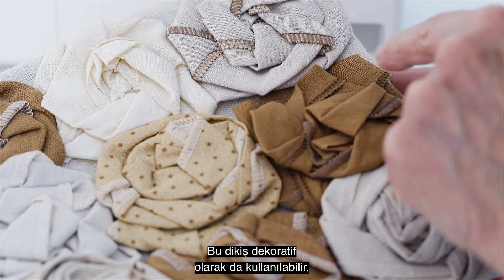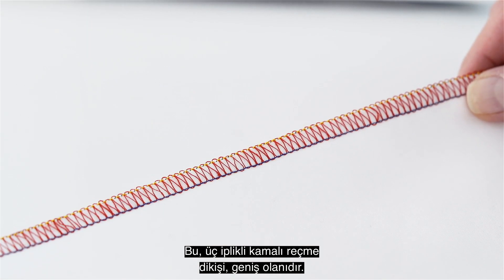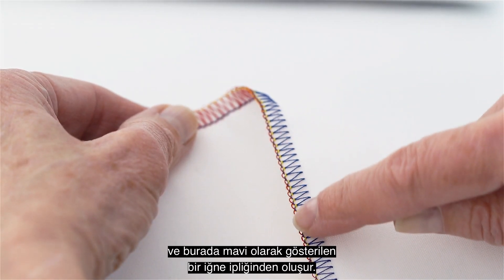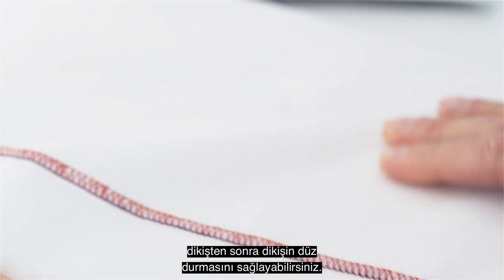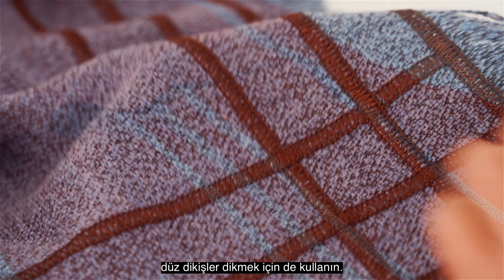This stitch can also be used decoratively, providing an interesting edge finish to all sorts of projects. This is the three thread flatlock stitch, wide. It consists of the upper looper thread shown here in red, the lower looper thread shown here in yellow, and one needle thread shown here in blue. Tensions are adjusted so that you can gently pull the two sides of the fabric so that the stitch will lie flat after sewing. Use this technique to sew flat seams as well as for decorative applications.